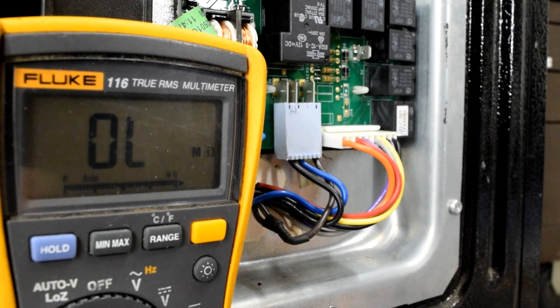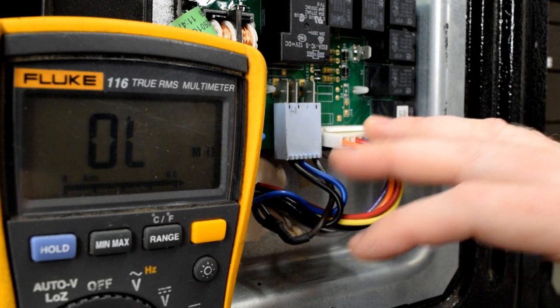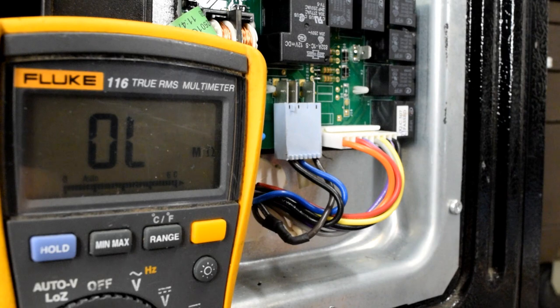If any one of those four components fails, you would have a defrost issue. If the defrost heater and the high limit thermostat test good, and also the sensor tested in the other video tests good, you can rest assured that you have a bad control board.